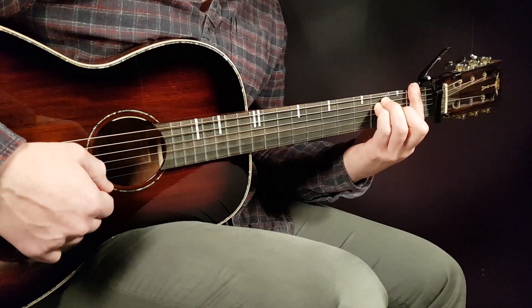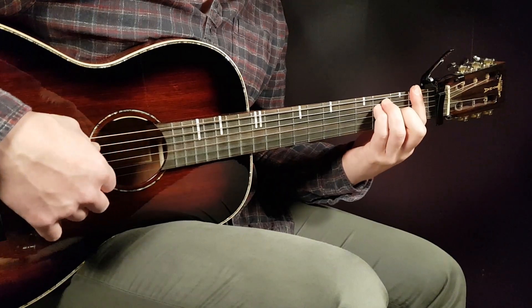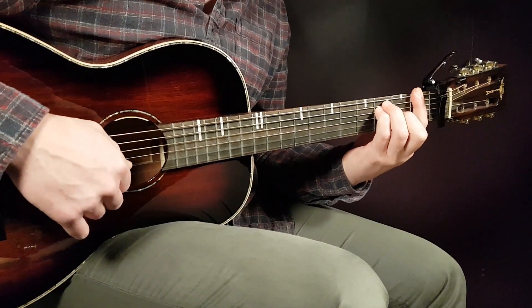We have F — that's a bar chord. You place a bar here on the first fret over all strings, and the rest will be third on A, third on D, and second on G.